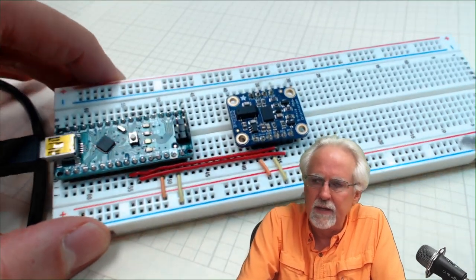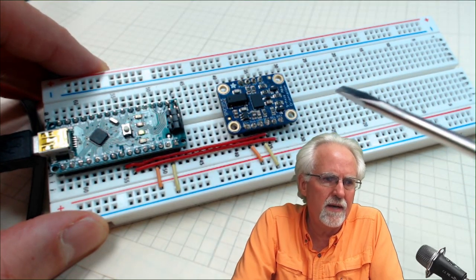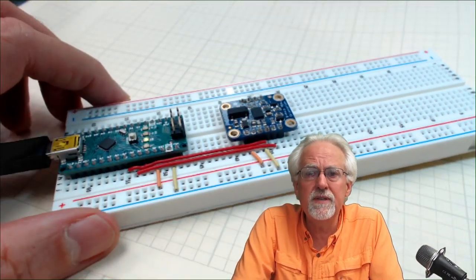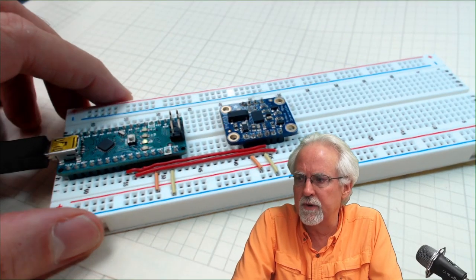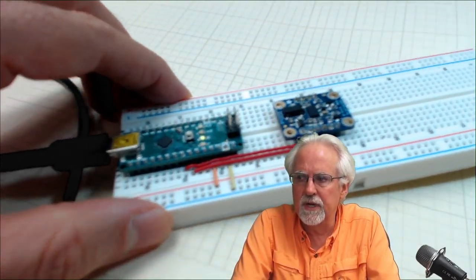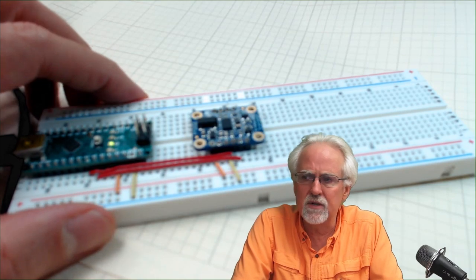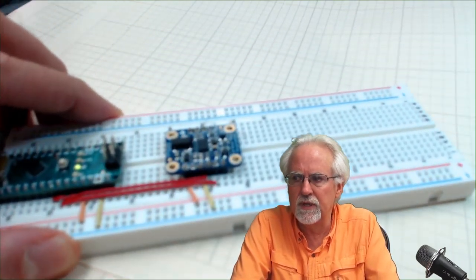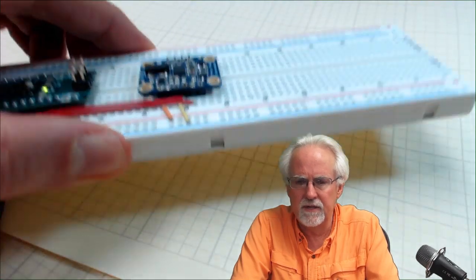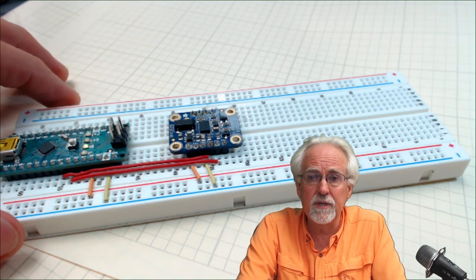Let's talk about what an inertial measurement unit is and why we call it nine-axis. That means there are nine different sensors on this chip. The three easiest to understand are three accelerometers. One measures acceleration in the X direction, one in Y, and one in Z. As you move it in each direction you get a signal representing the acceleration and deceleration. So those are three channels — three degrees of freedom.